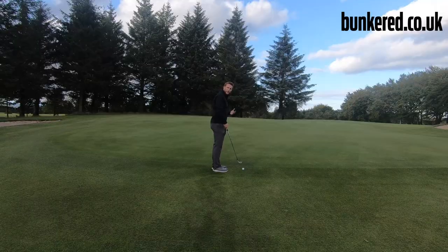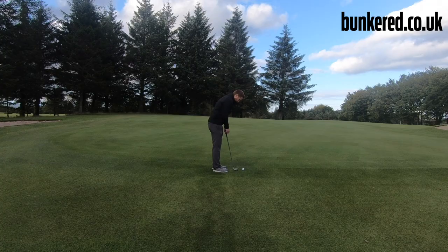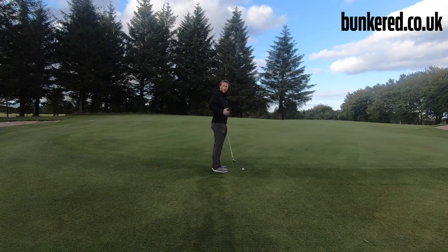Our weight is going to be on our left side — around 60-40 favouring the left side. From there we're just going to try and rock our shoulders back and forth. It's going to be quite a small swing; we want the golf ball to roll across the ground, not be in the air for too long, so it's just a nice short easy swing.